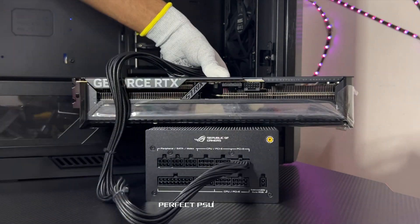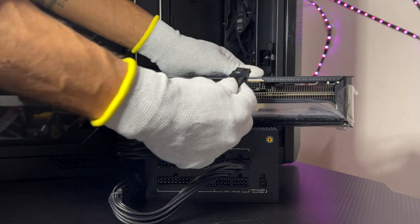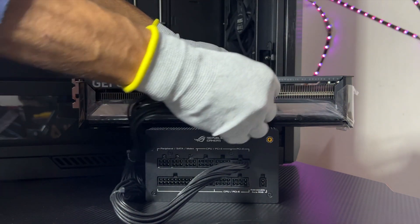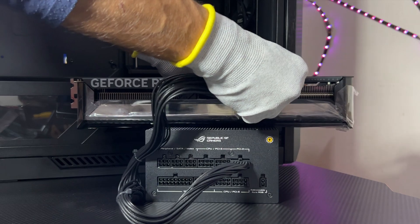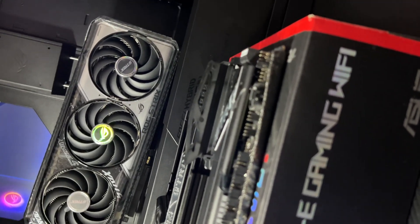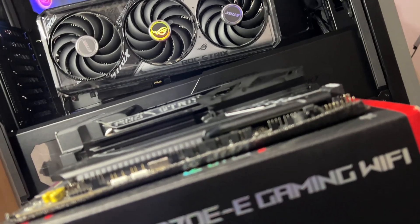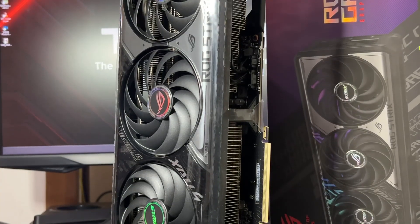With the Perfect PSU Companion badge, Asus ensures you won't run into cable mismatches or power issues — it's not just performance, it's reliability. Whether you're gaming in 4K, editing videos, or running AI models, this GPU is ready. It's more than an upgrade. It's a statement.